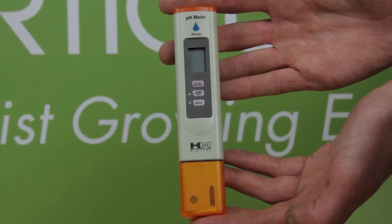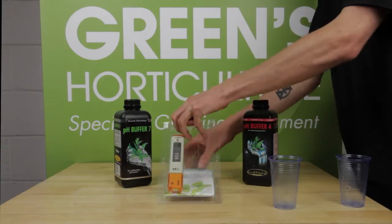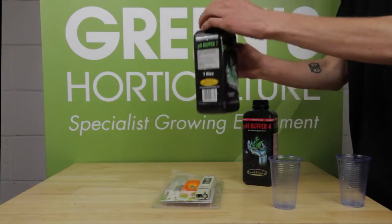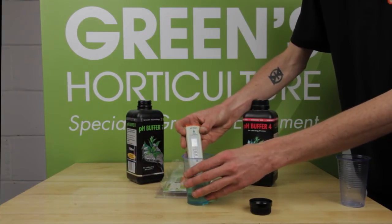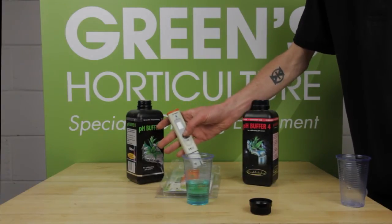We recommend that you calibrate your pen on purchase and then at least once a week during your growth cycle. If you're using it again after storing it for a while, you should also recalibrate before use. Regular accurate pH readings are vital to successful growing with any hydro or coco system.